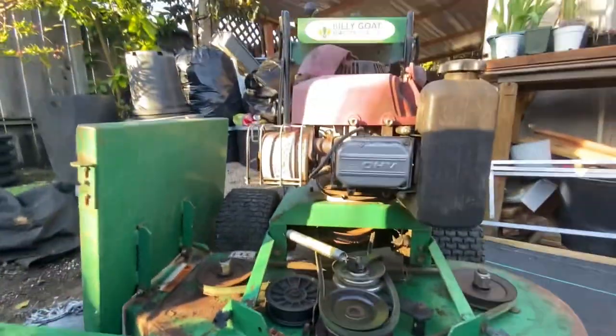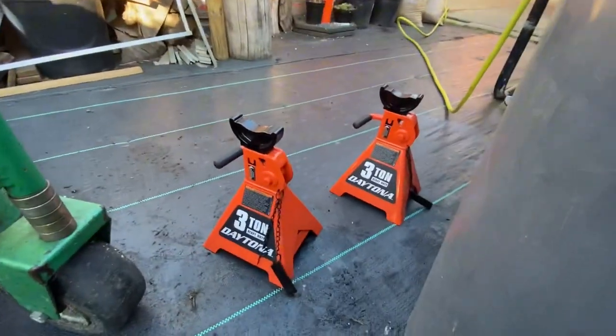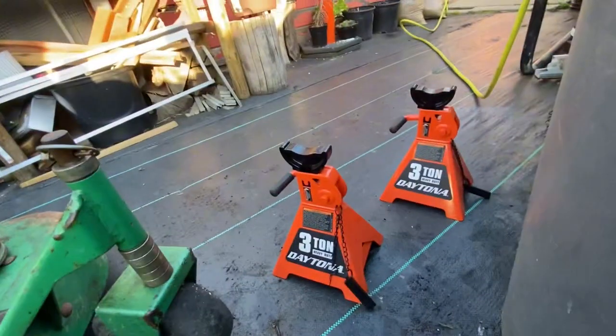I have to lift this up because I need to look what's down there. I got these jack stands — I don't know if they're even gonna help, but we'll see how this works.